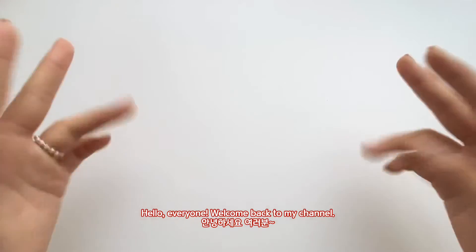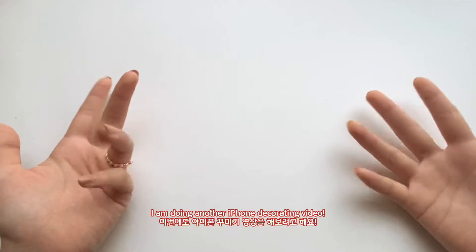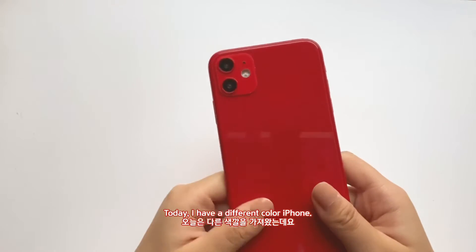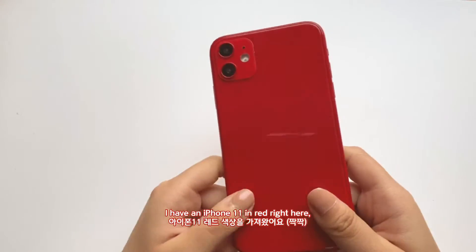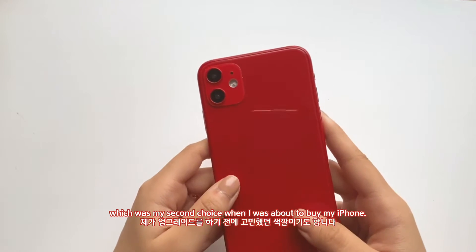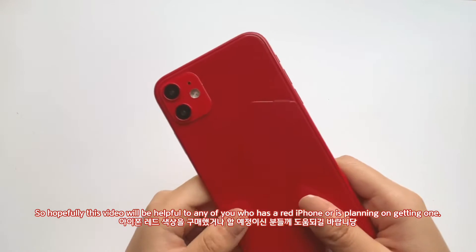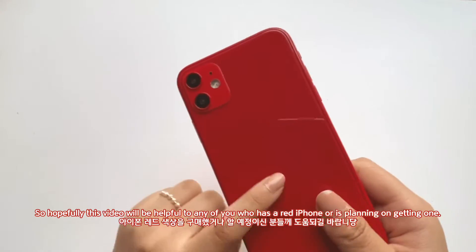Hello everyone, welcome back to my channel! As you can see with this plain white area, I'm doing another iPhone decorating video. Today I brought a different color iPhone — I have an iPhone 11 in red, which was actually my second choice when I was about to buy my iPhone. Hopefully this video will be helpful for anyone who has a red iPhone or is planning on getting one.